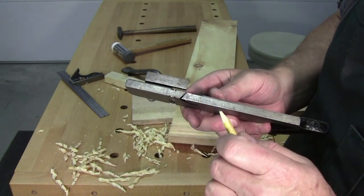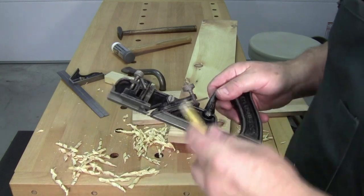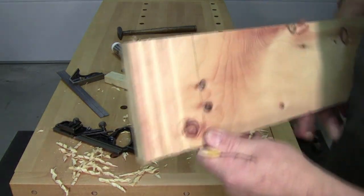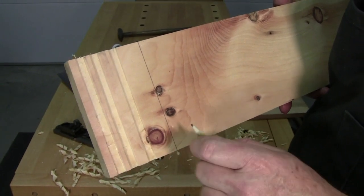I just touched those up on the sharpening stone and sharpened the blade. It's such a simple tool to use — it takes more time to set up and get it perfect than it does to actually use.